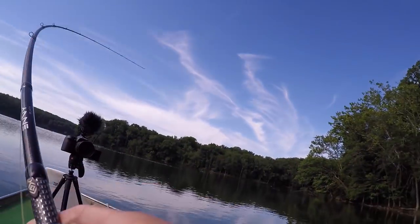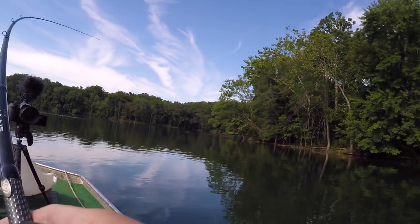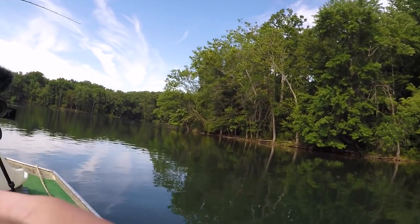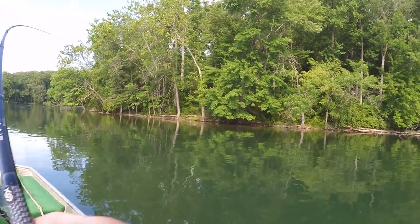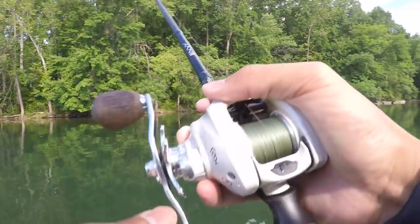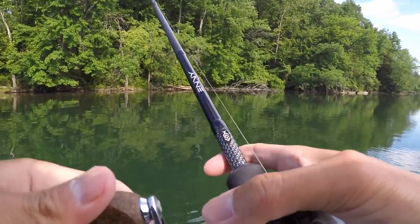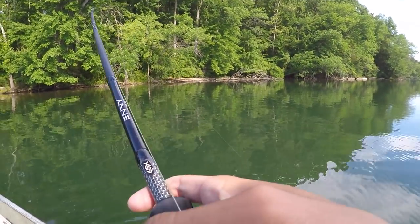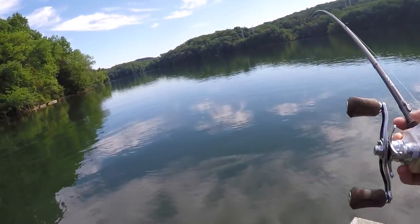There's one — good fish, first good one of the day. I was adjusting the trolling motor when I felt the thump — my bait was falling. Let me see what we got here.